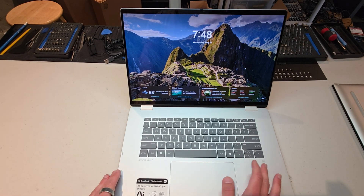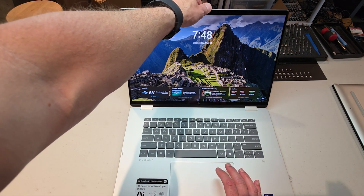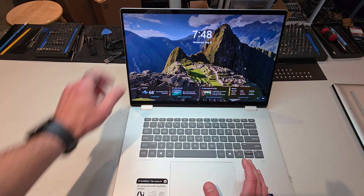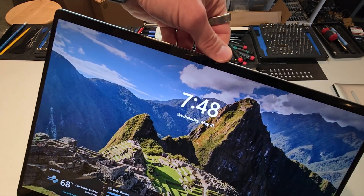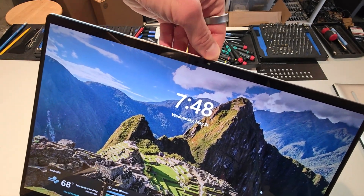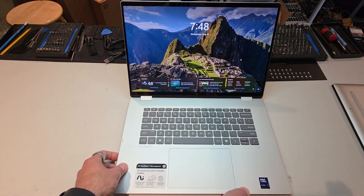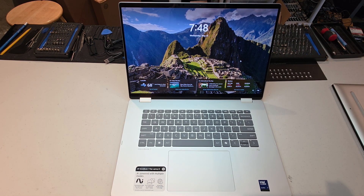That's not all. It also has really relatively easy maintenance, which I'll show you in a second, as well as a camera shutter up here at the top — like a little tiny camera shutter, like you'd get on the Elite Books or the Z Books. It's very unobtrusive but it does its job. These are all things that you only normally see in the business segment. It's pretty rare on the consumer side. So I think that's a plus too.